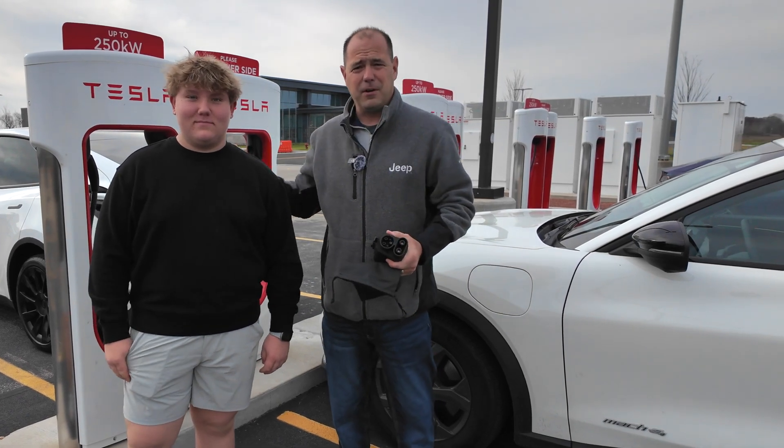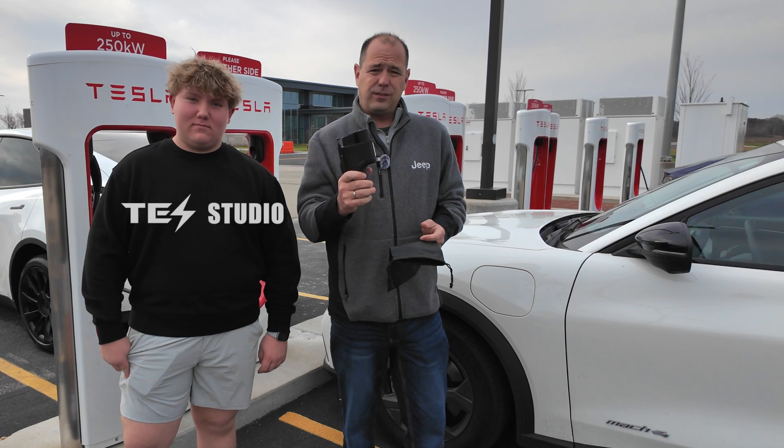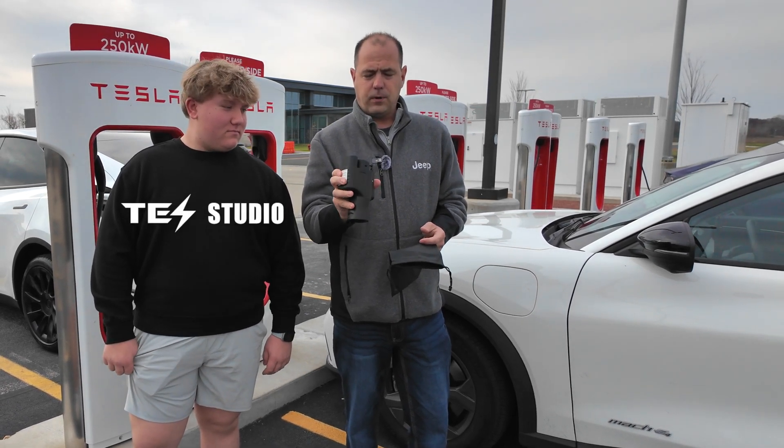Hey guys, Mike with Jeeps on the Run and we're here with my buddy Luke. This is his family's Mach-E. Tez Studio sent us this charger port adapter.